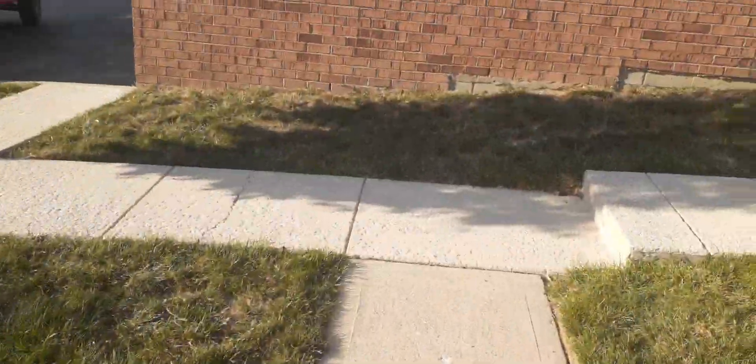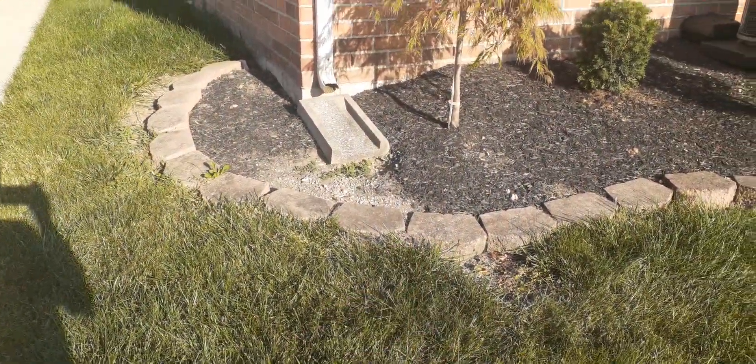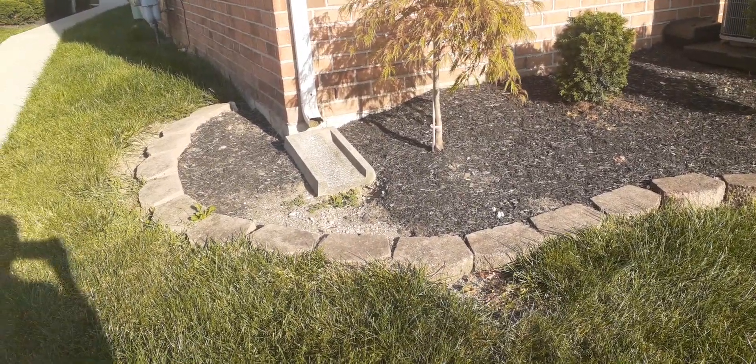Bring it out somewhere on the sidewalk. And again, same way with the corner here. I'll get this video over to you — just let me know what you want to do.